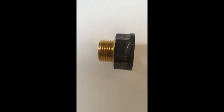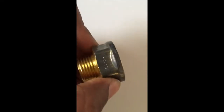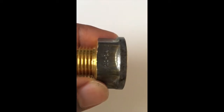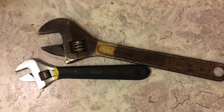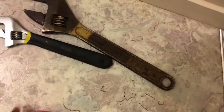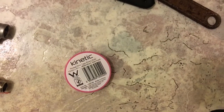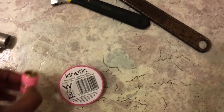You need this device to connect with the tab. The tools you need are two spanners, and one Teflon tape to apply between the joints.